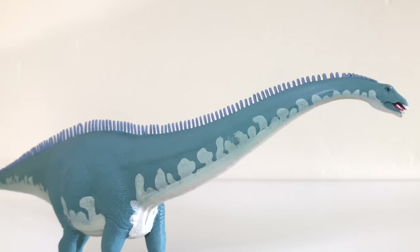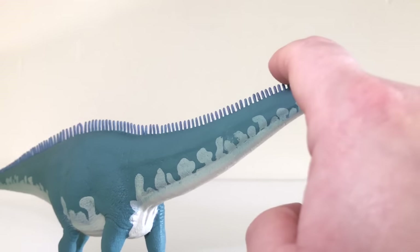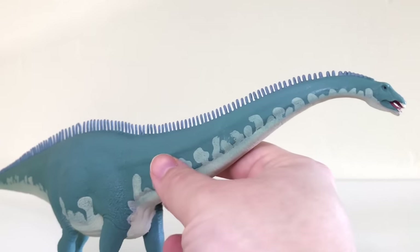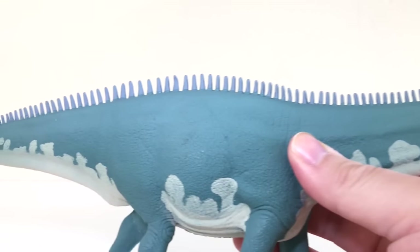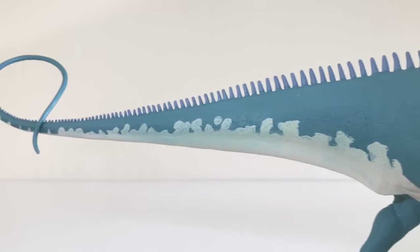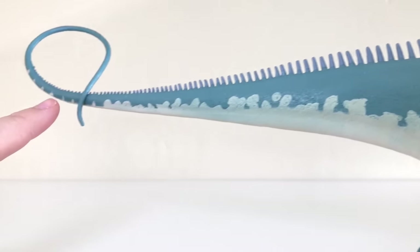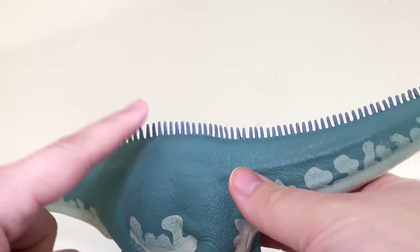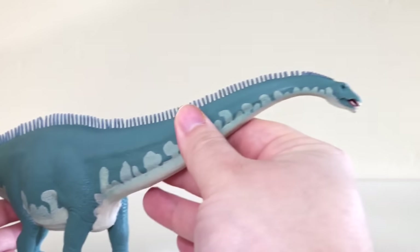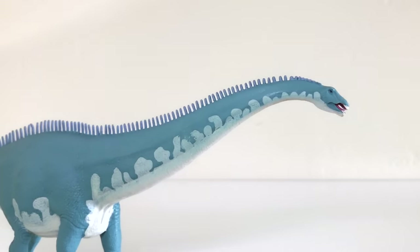One of the defining features of this version is that you get all of these little bumps going along the back. You can see they're a little shorter here at the neck, and then as you get down farther they get a little bigger, a little taller, and then smaller once again as you get down the tail. Initially I didn't know how I was going to feel about that as an aesthetic choice, but having it in hand, I'm actually really happy with the way that looks. It really adds a little bit of extra pizzazz to the figure.